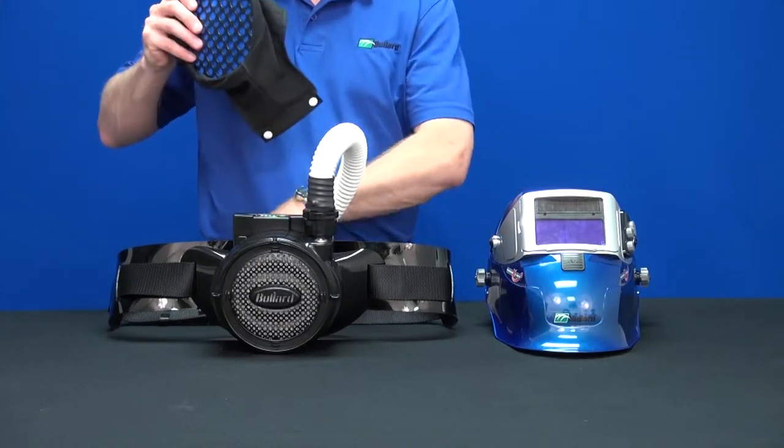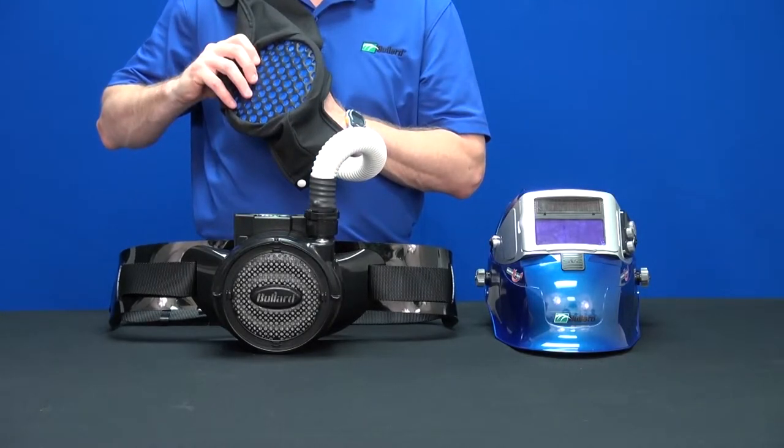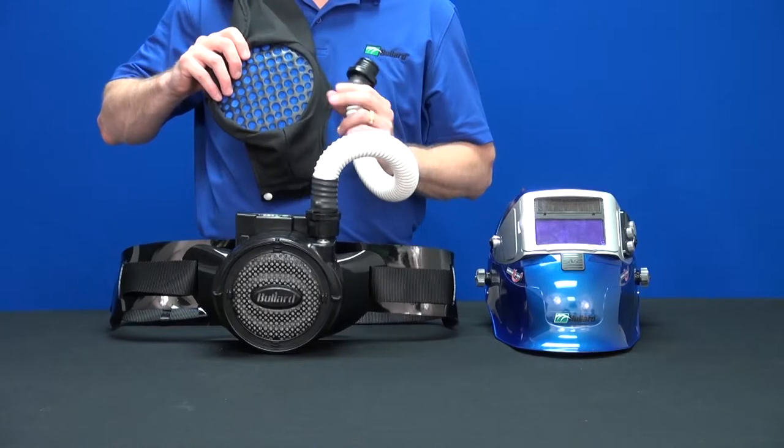To install the cover, first make sure the blower, battery, belt, and breathing tube are all assembled together. Also, make sure that the blue fiberglass disc is properly in place.